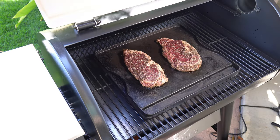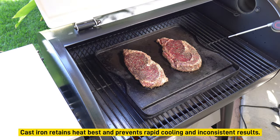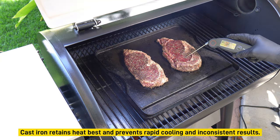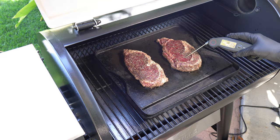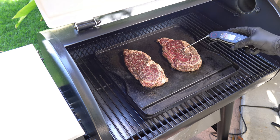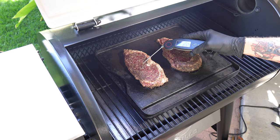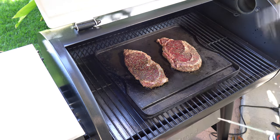It's been about two and a half minutes — looking pretty good. I could flip them now but I'm going to probe the temperature a little bit. They're kind of thin unexpectedly — that's about 84, 92... 78, so it's a little cool.